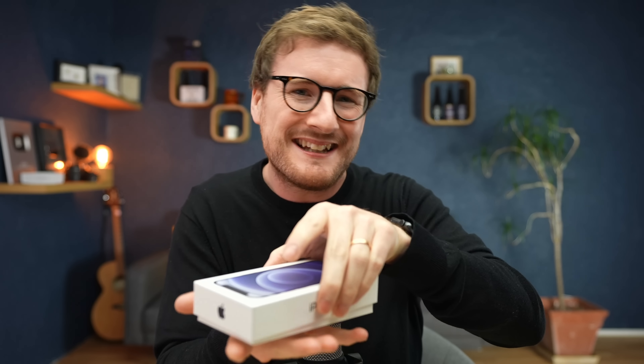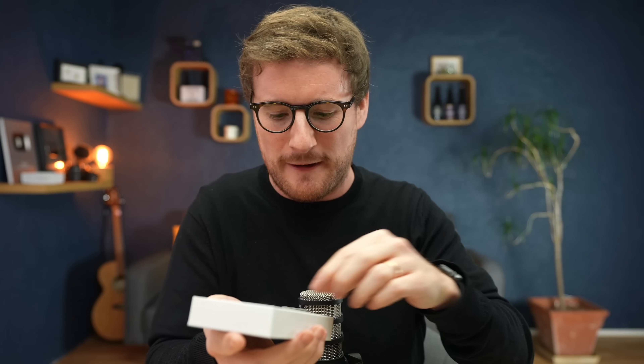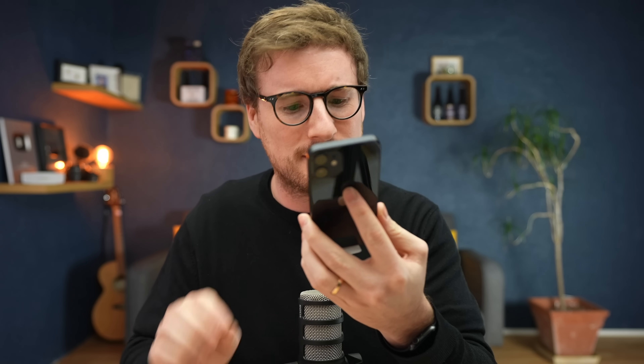It feels a little quick — probably because the box is so small. Before, the boxes were huge, so there's less air holding the box together. Oh there we go — it's cute, I like it.